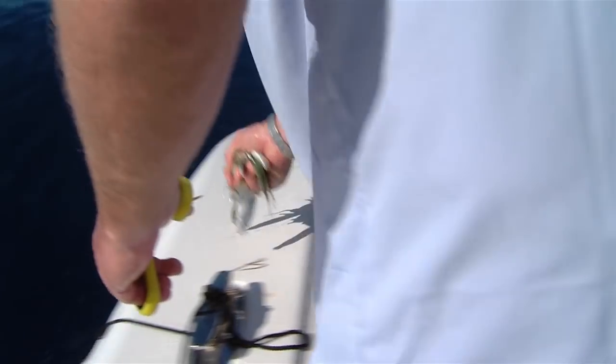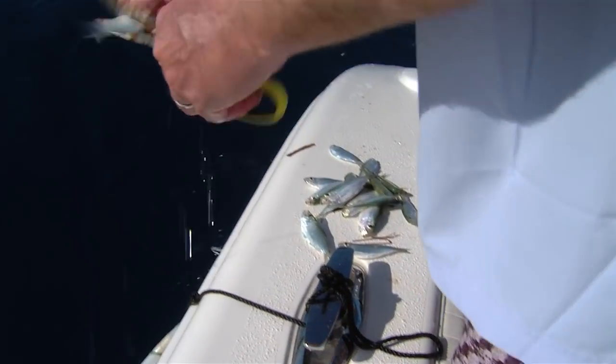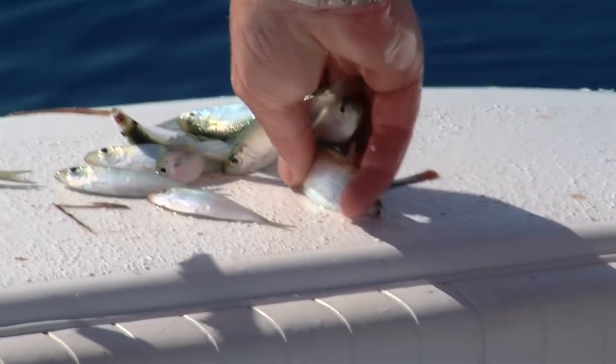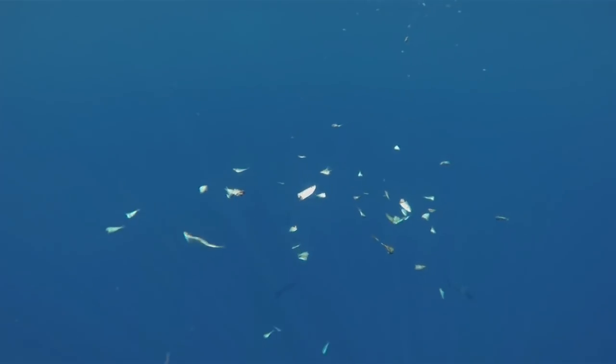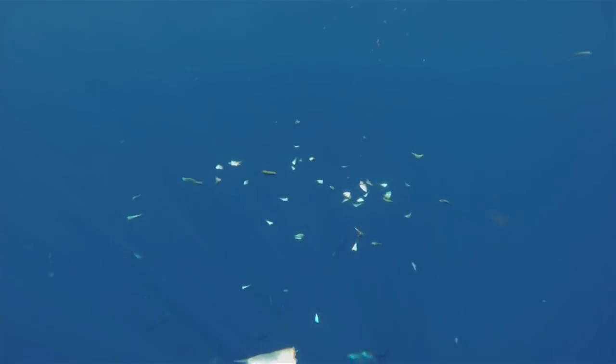We got out there and started pitching those baits. It was a little slow getting started, but all of a sudden we started seeing a bunch of little tunas — little skippies. And it got to the point where they took over, and we couldn't do nothing but catch skippies.